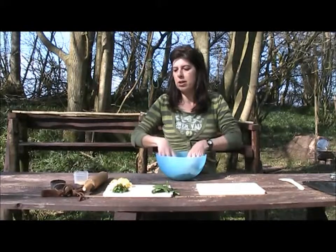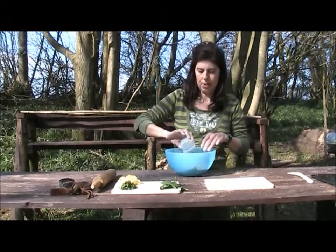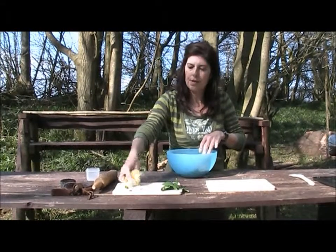Once you've rubbed in the butter to make the breadcrumbs, we're going to put the flavourings in. We're going to add some mustard powder — about a teaspoon — the ramsons leaves chopped, and 50 grams of cheese.